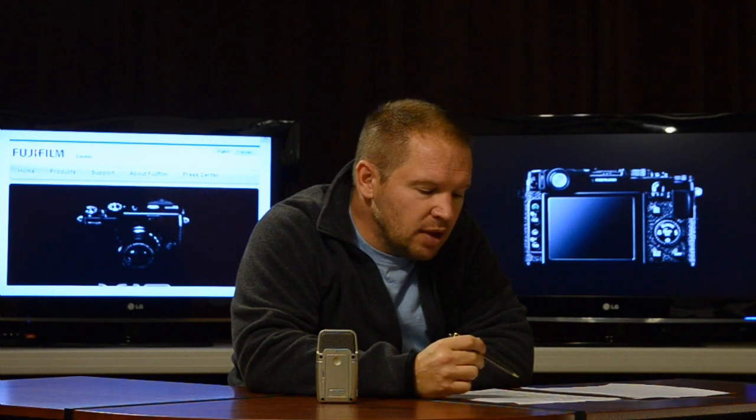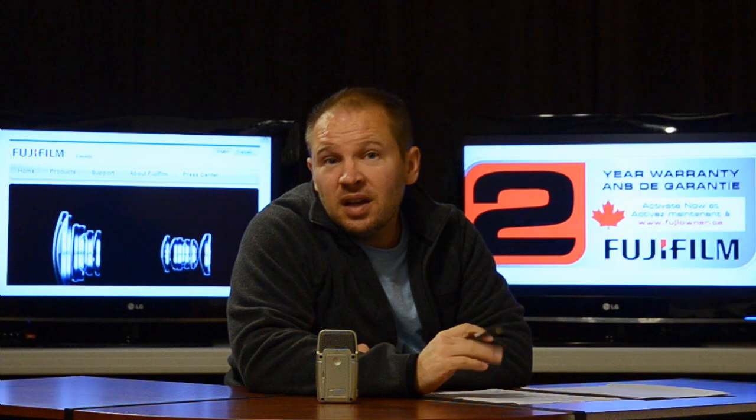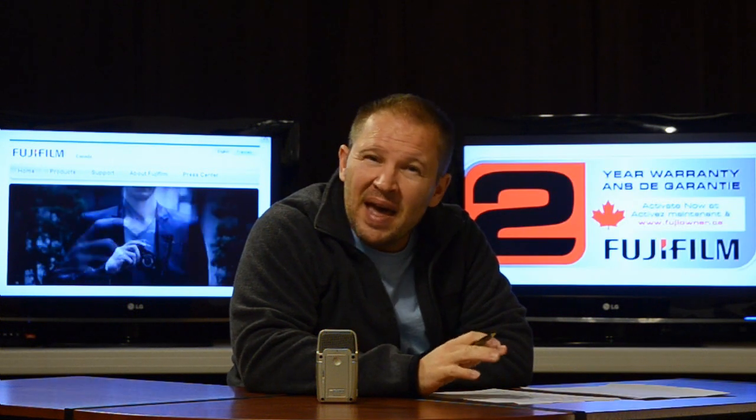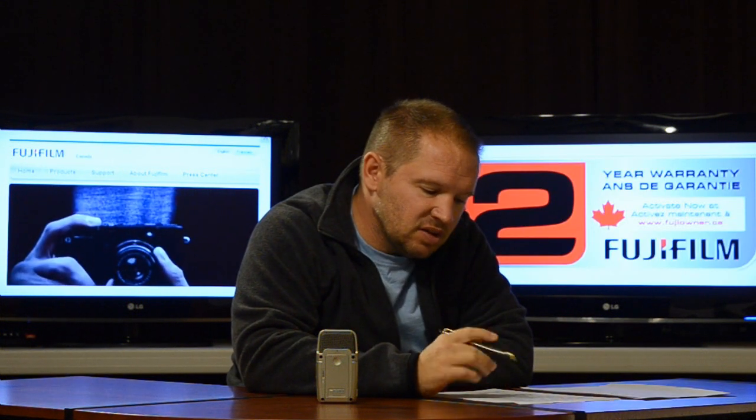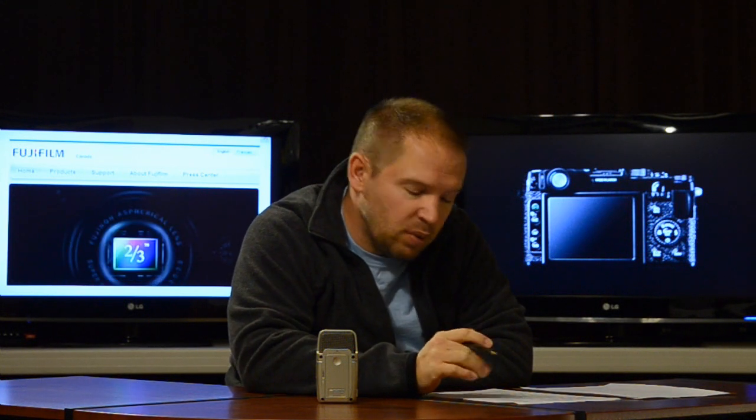There's a manual pop-up flash, which is excellent — you'll be able to control it manually. It has a 2.8 inch, 460K high contrast LCD monitor. It's not as good as a DSLR at a million dots, but still not bad — it should be pretty decent. It's almost 3 inches and 460K, so about half of what we see on the DSLR, but still pretty good especially for a compact point and shoot.